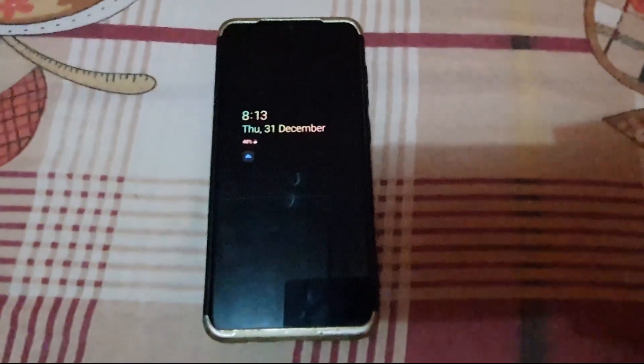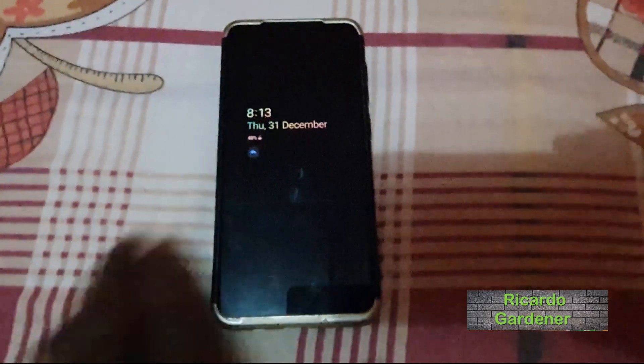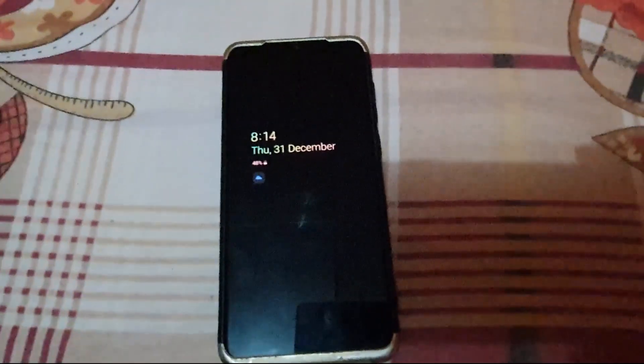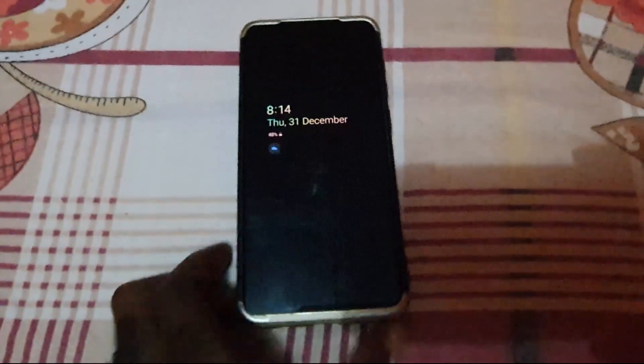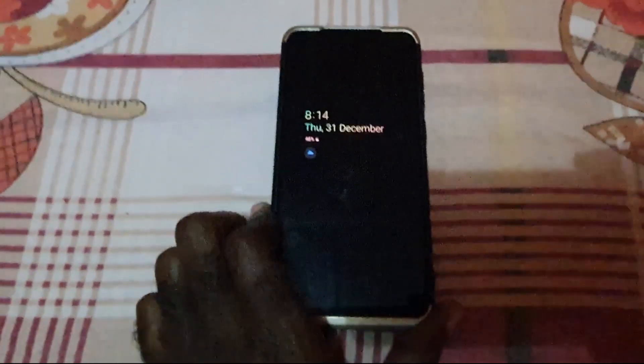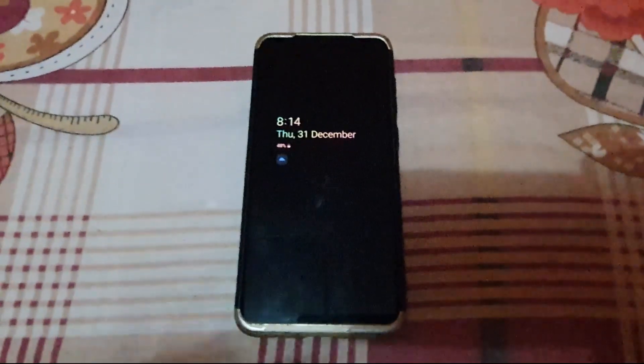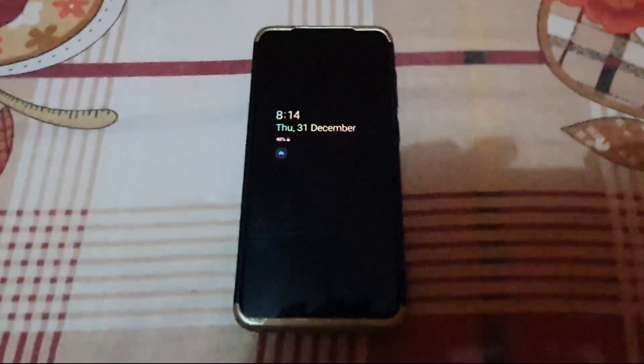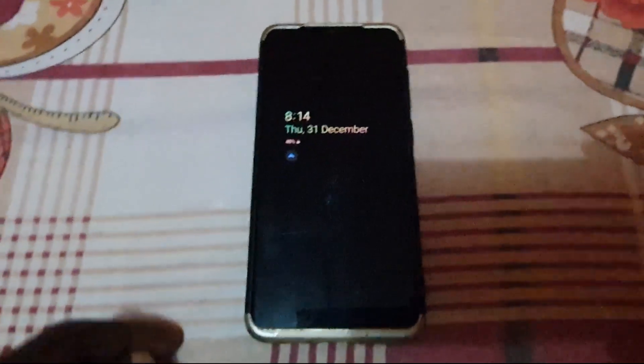Hey guys, Ricardo here. Welcome to another Black Tech Tips. In today's tutorial, I have the Samsung Galaxy A70. I'm going to show you what you can do in cases where you're having the black screen issue. Please note this device is not suffering from the black screen problem — I'm simply using this for demonstration purposes of how I fixed this in the past on devices such as this.